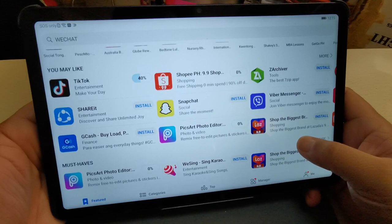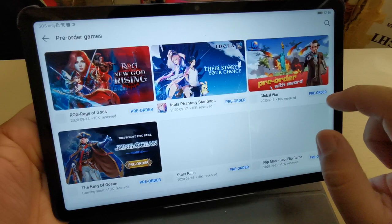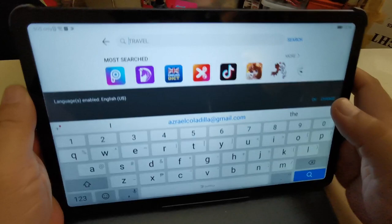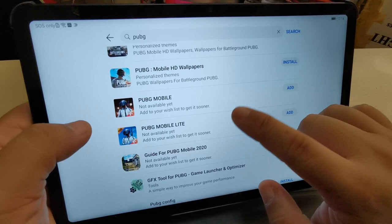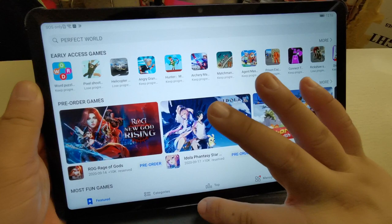Let's go to Games and check if we can install some of our favorite games. Let's try to find PUBG Mobile — but it says it's not yet available. PUBG Mobile will be available soon. We're going to install PUBG Mobile using APK Pure and I'll teach you how to install it soon. First, go to your browser and go to APK Pure.